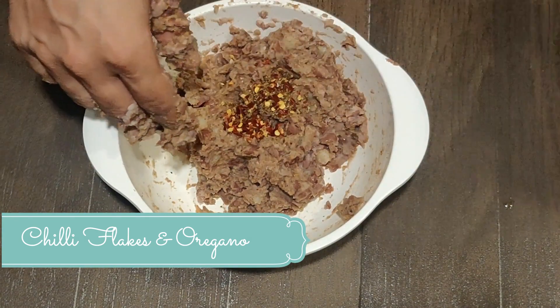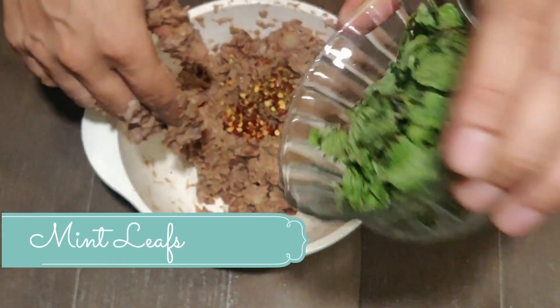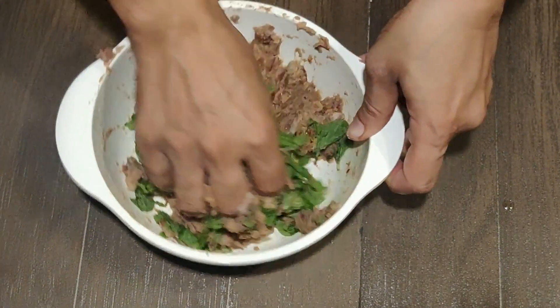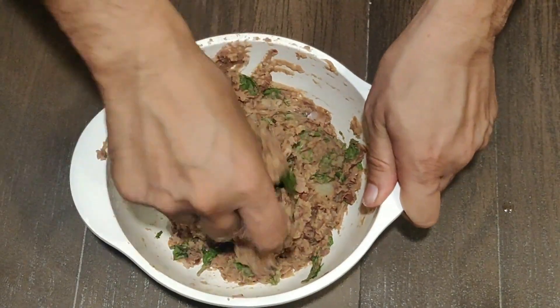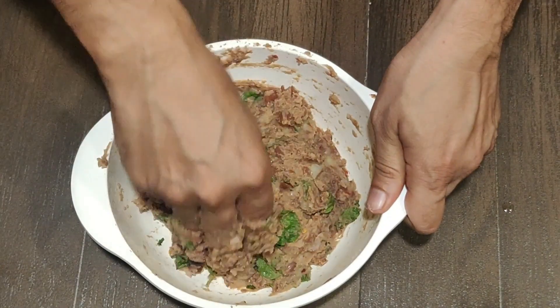We will add chili flakes and oregano as per your requirement and taste, and we will also add mint leaves. The mint leaves will give an added freshness to your burger patty. I will keep giving you cooking hacks in all my videos. You can see that the mixture has been perfectly mashed for the burger patty.